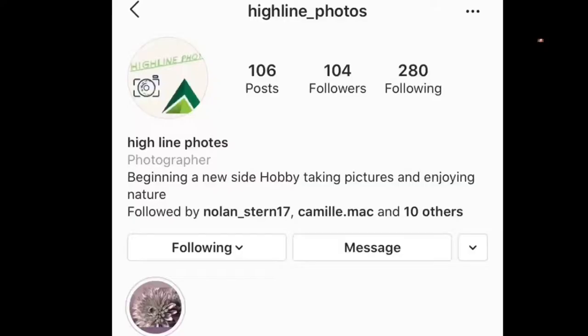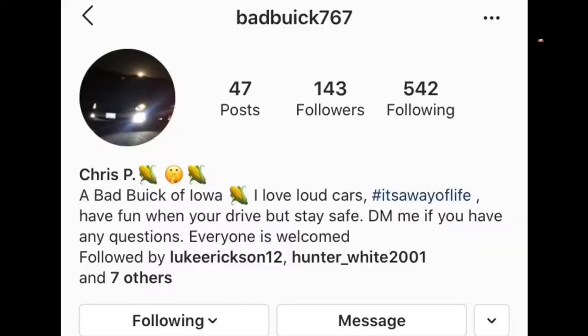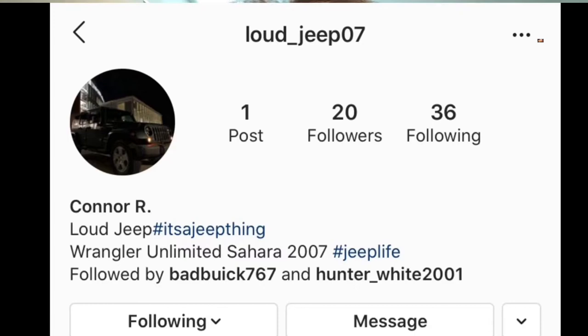Alright, I hope you guys enjoyed the video. Make sure you check out my buddy's Instagram page at Highlight Photos — he does really cool photos. Also my two best friends that I usually play Call of Duty with: they have card pages. Christian's card page is Badbeak767. Connor doesn't really have one at the moment — his jeep's gone, he has a new car. I will update it when he decides to put up an Instagram page for it.